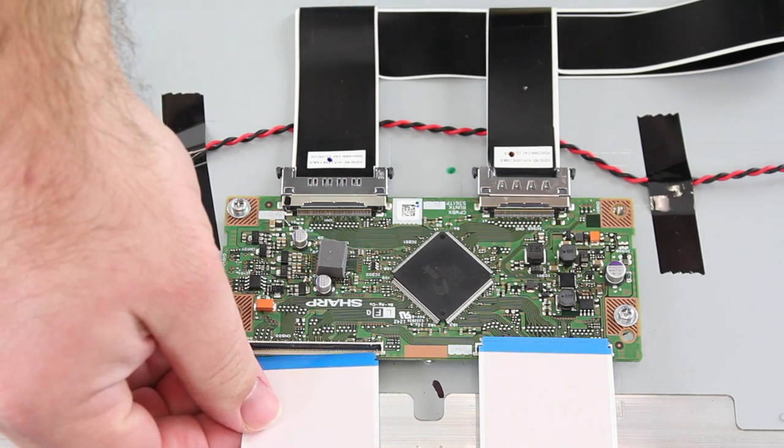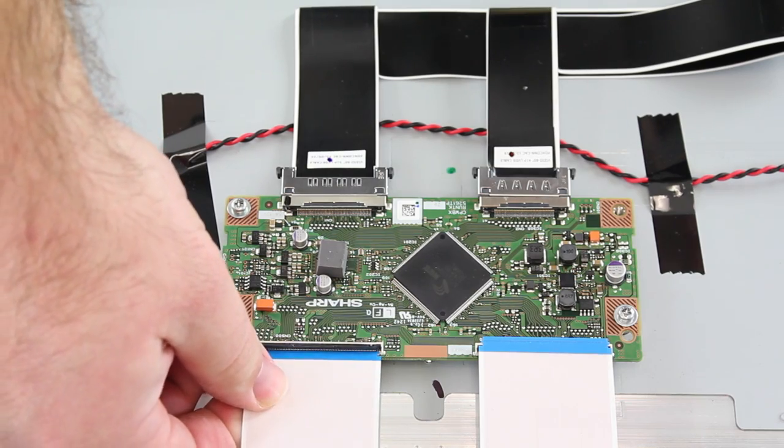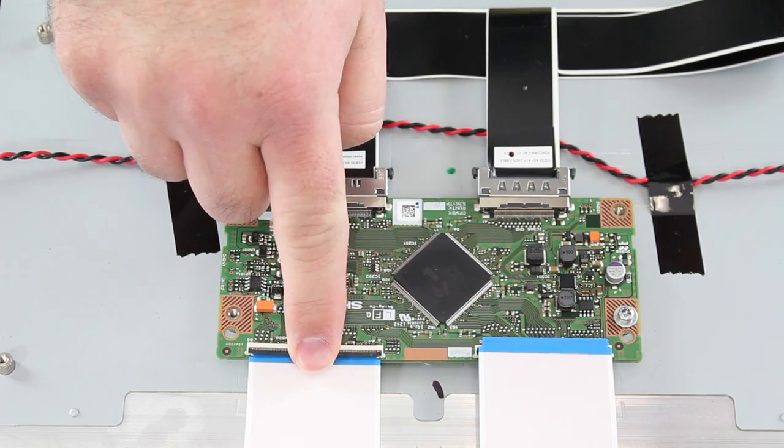Then put the ribbon connection in. Make sure you have it in there all the way and then flip the tab down.